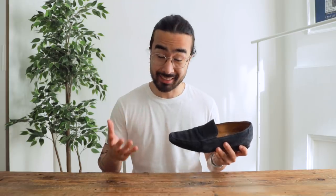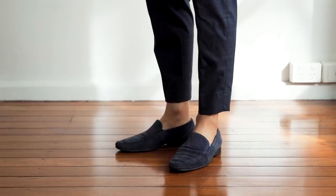Number two: loafers. Loafers lend themselves very naturally to a sockless look. They're a little more formal than sneakers though, so I would match that level of formality with my choice of pants — think chinos, trousers, or if you do go for jeans, keep it clean and simple with no distressing. If the loafers are suede rather than leather, then you can probably get away with more casual pants like linen trousers or light-colored jeans, even with some distressing as long as it's pretty minimal.